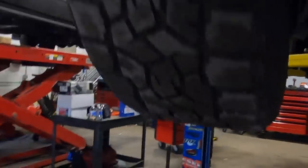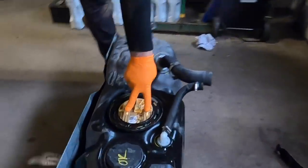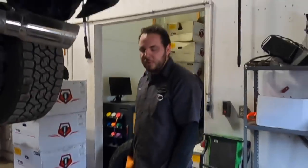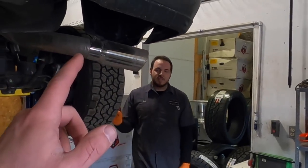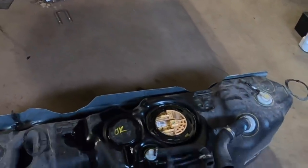To pull the tank you've got two tank straps, filler neck and vent, two fuel lines, electrical connector, a vent, and you've got to unhook the DEF hoses for the DEF fill — but other than that the tank is super easy to pull. One thing you should do first: don't leave half a tank of fuel in there. I did that and it was very heavy.